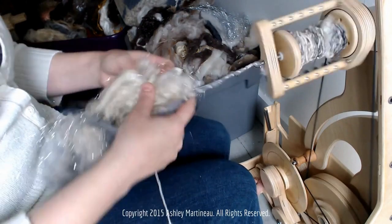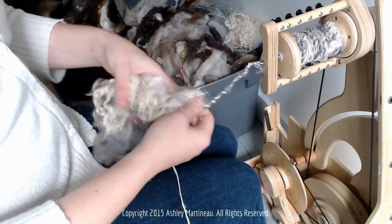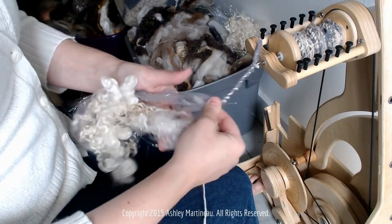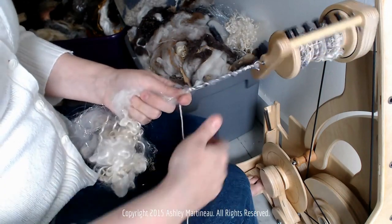I think we need to just freeform spin some locks, kind of like what we did for the uncarded technique where we spun two fibers at the same time. I'm going to do that while I wrap it with this yarn.